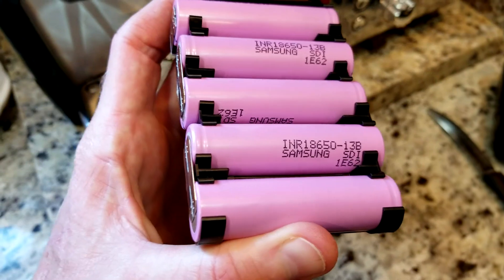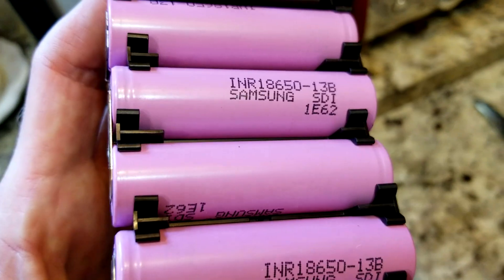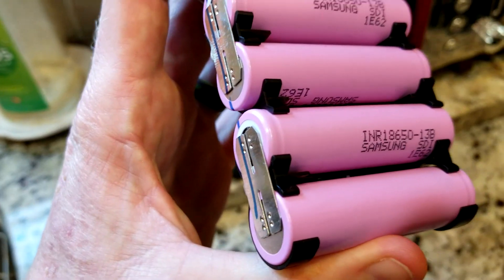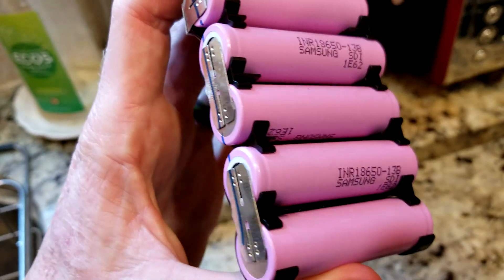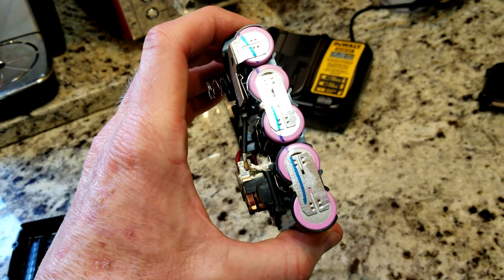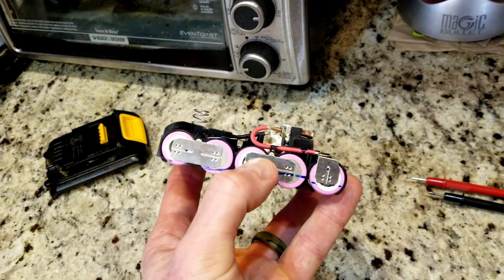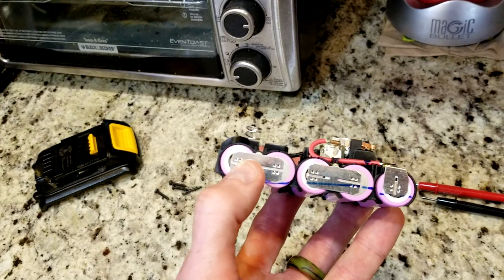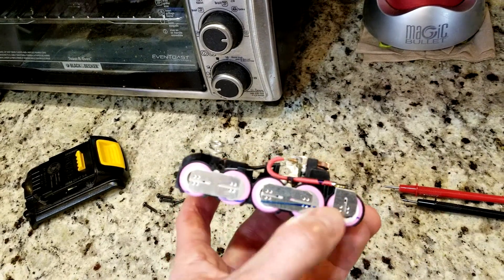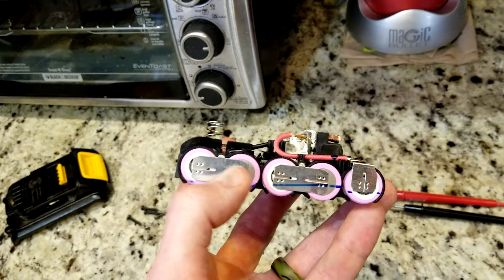Looking at this right off the bat, everything looks crispy and nice. You can see the spot welds — I don't see any visible damage on either side. DeWalt, at least the 20V Max, uses Samsung batteries — these are very good cells. There are five cells in this particular model, no visible damage, no corrosion. Testing with a multimeter: the three first cells are registering pretty much nothing — maybe 0.01V — and these two in the back are registering about one volt, maybe a hair over.